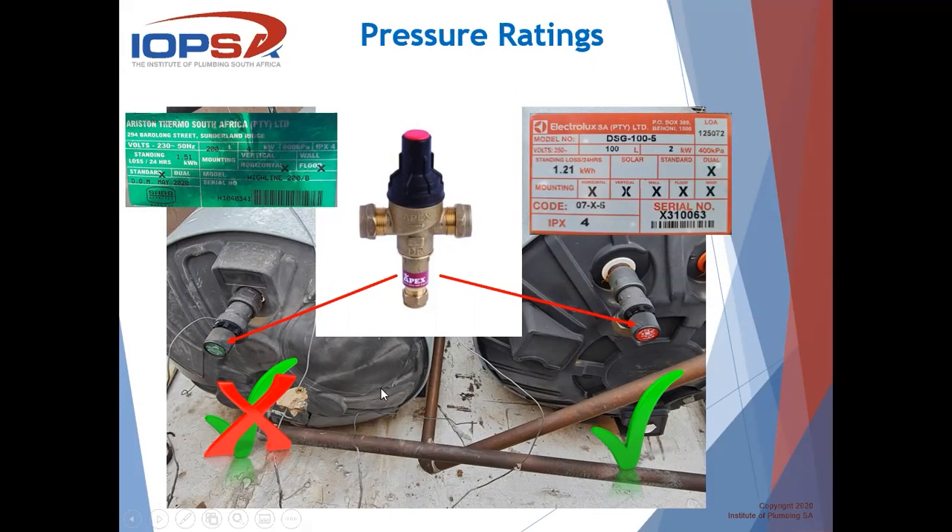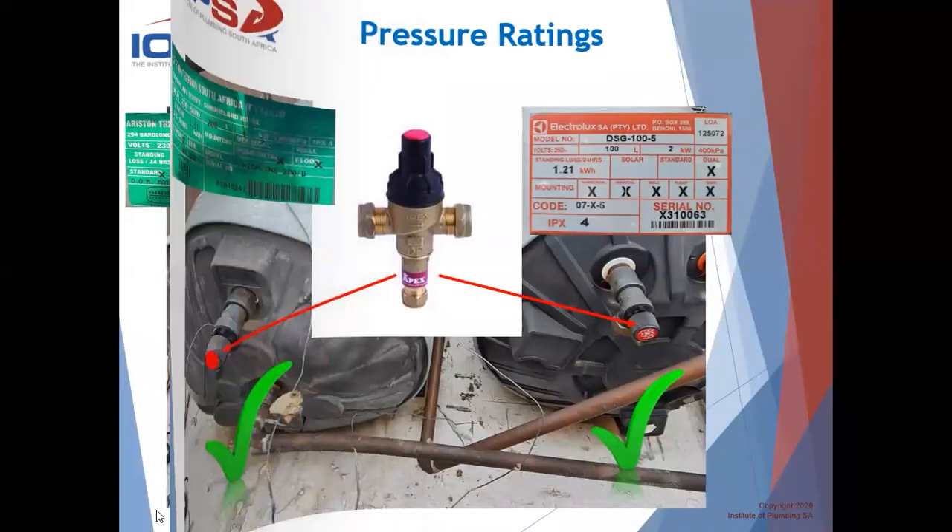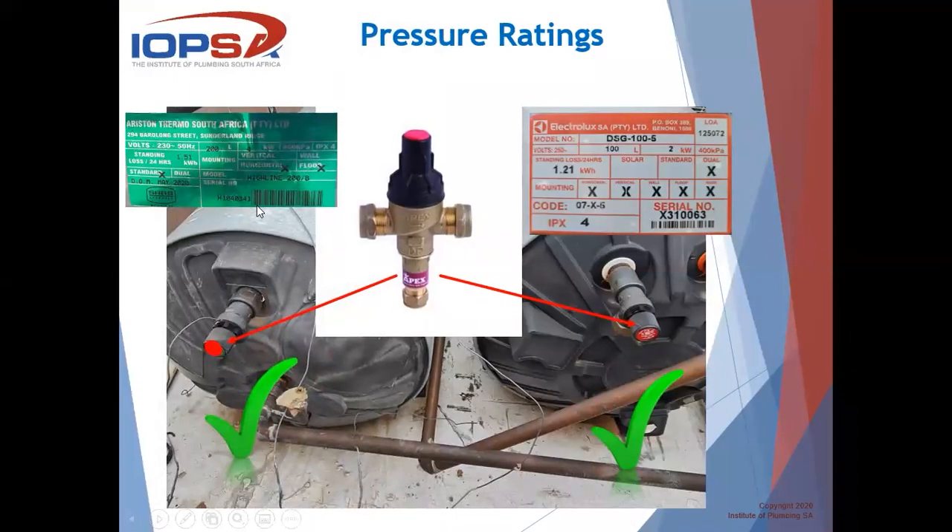Just for information and to save yourself a lot of issues and heartaches and time and effort, it would be advisable to make sure that you have at least — even if this is a 600 kPa geyser — matching pressure ratings on your TP valves similar to your PRV.